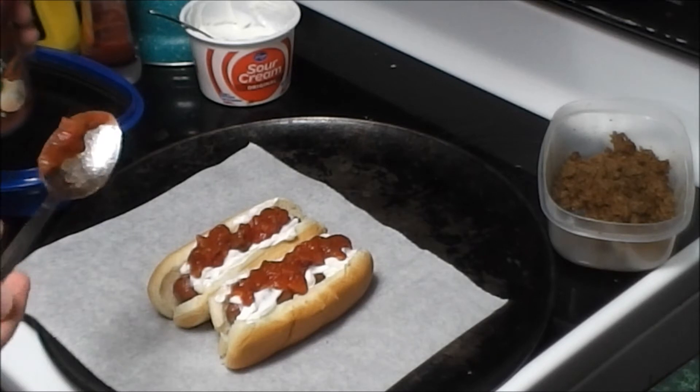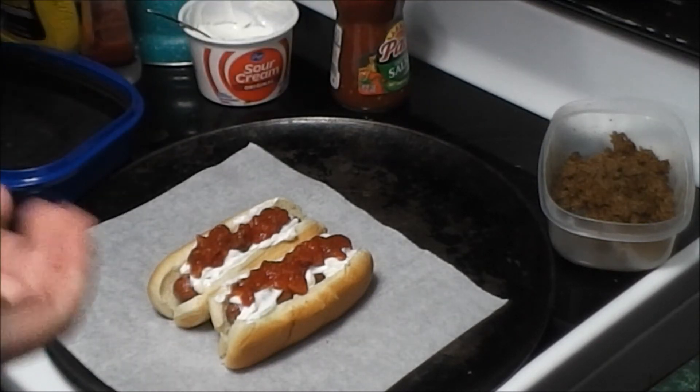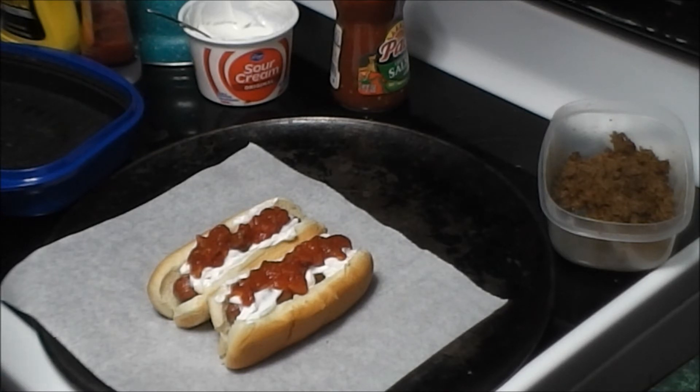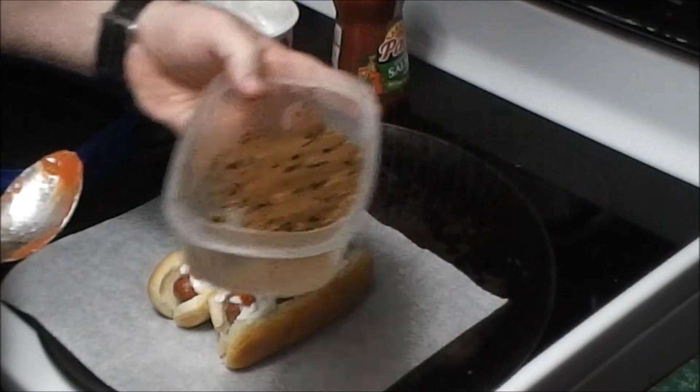I mean, I never would have thought of this. Like, you would have thought — I'm 40, middle-aged, 46 years old now at the time of this video — you would have thought at some point I would have thought of this. Like, I like hot dogs, I like Mexican food, right? But nope, not until now, in 2022. So hey, maybe it was — I don't know. All right, so now here's my taco meat.